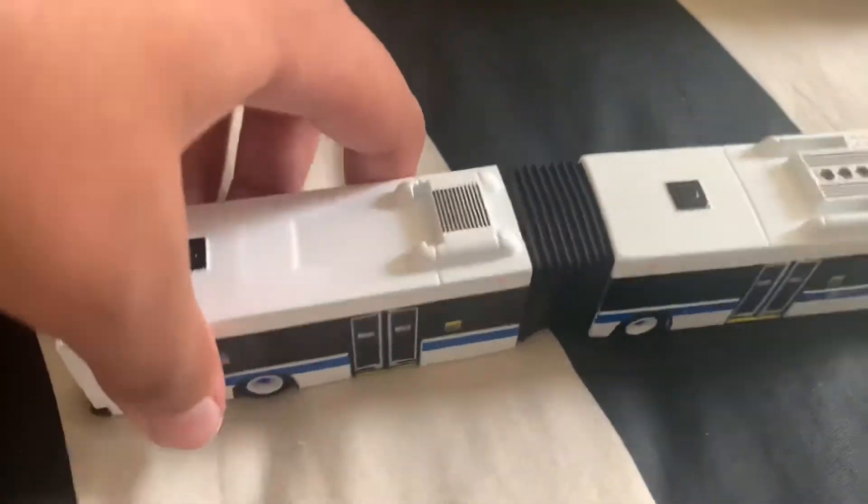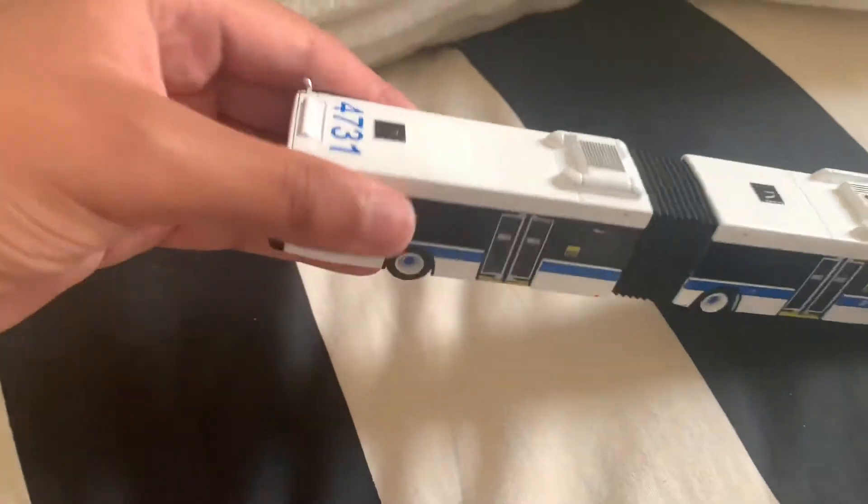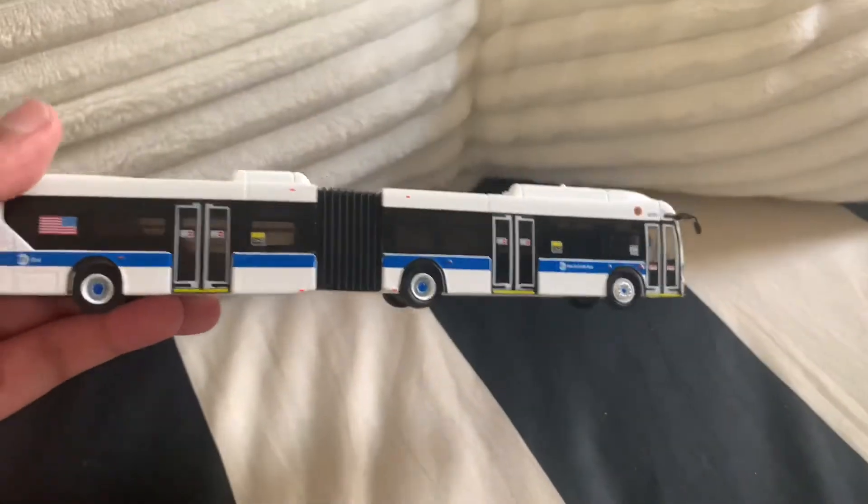The articulation — good, nicely done. The top — it's nice, it looks realistic. The three doors obviously look nice too.